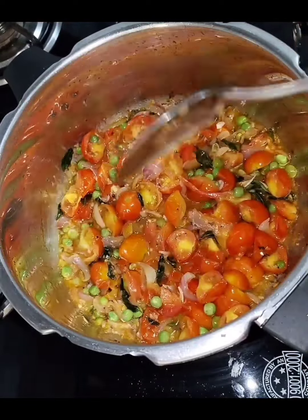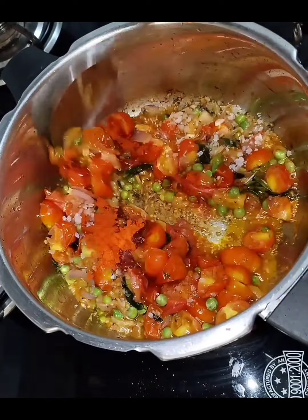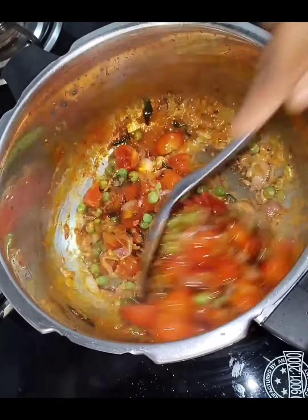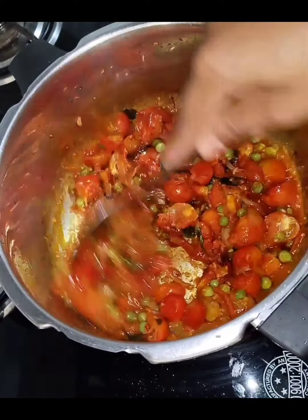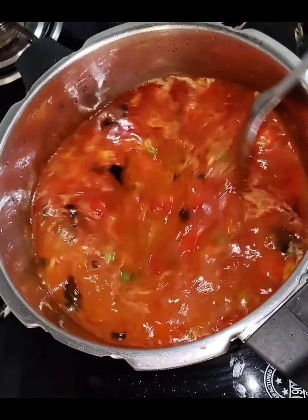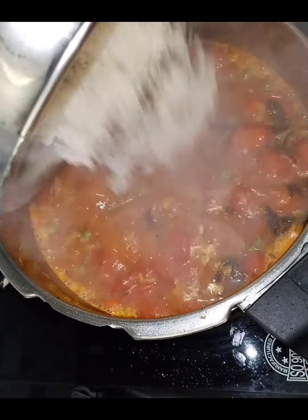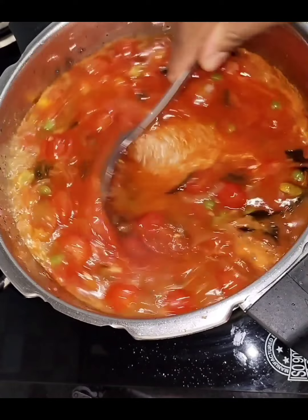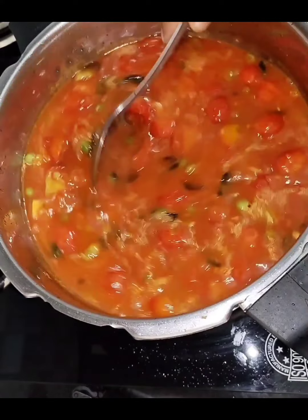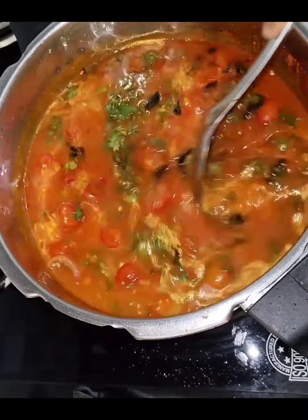Turn it out. I am going to fry it with a spoon. After I am going to fry it. Now, if you do not mix this well with the bread, add a little bit of rice. When it comes to the last layer, mix it well with the lid.